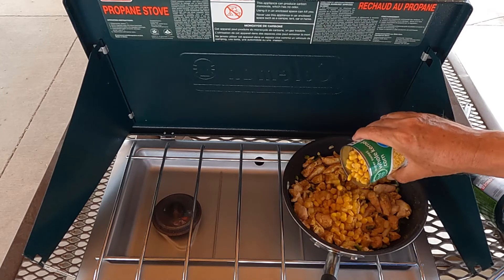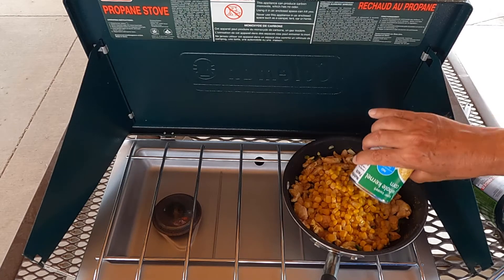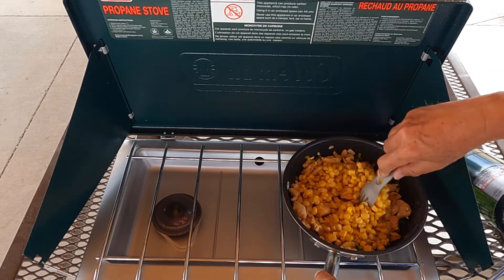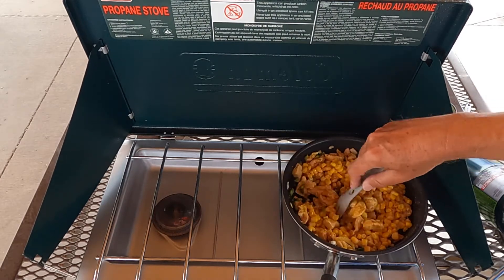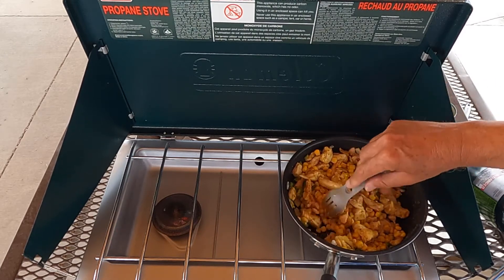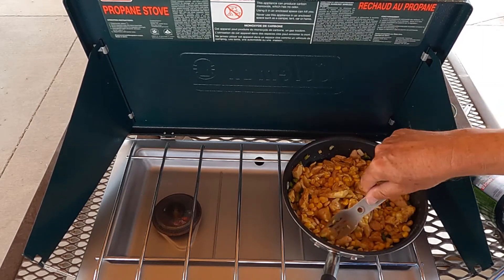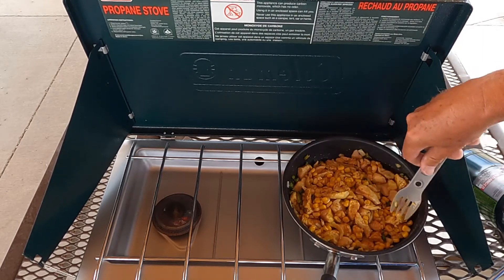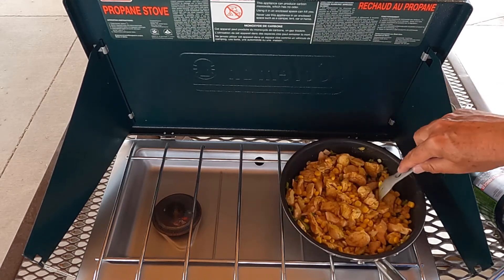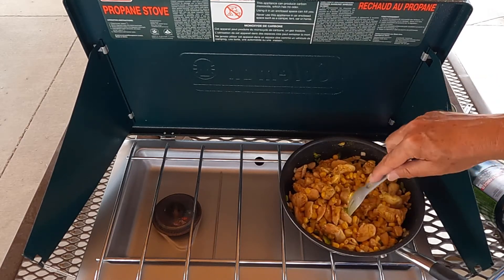About ten minutes later — it's looking pretty good. We're just going to stir our corn in to warm it up and just kind of move this around every now and then, keep everything nice and warm. I might even do a video on the quick version of this because you won't believe how fast it is. You get back from your hike and you just throw it together.